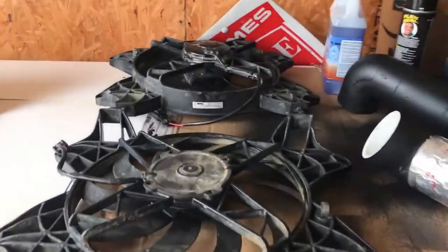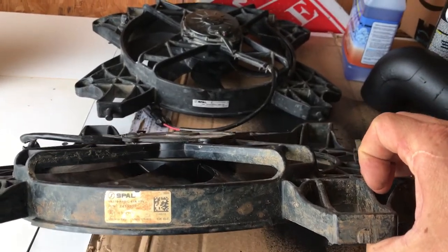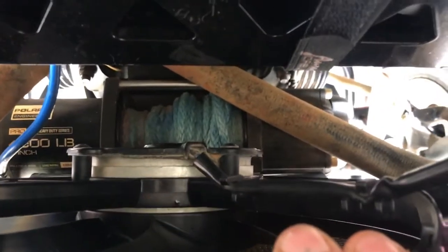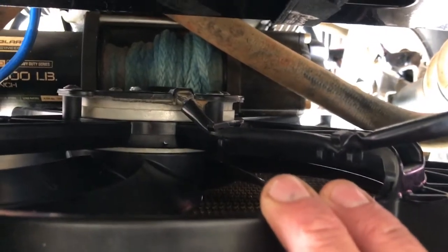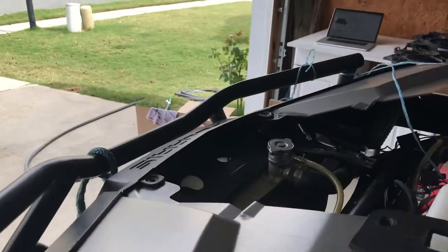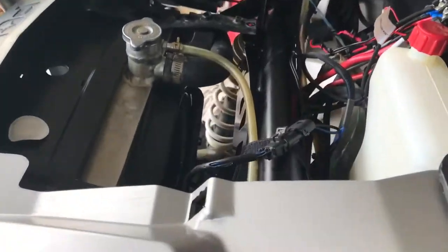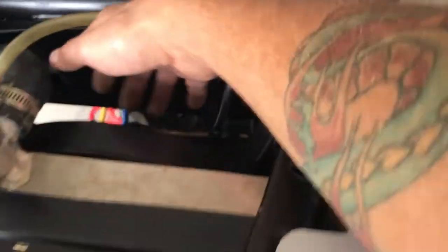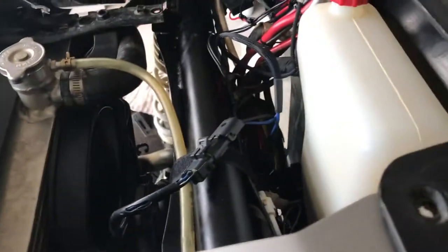The fan blades are the same — same everything. The only difference is the motor. You can see this one: the motor is flat to the assembly. It's the exact same assembly, but this motor actually has spacers to mount up to the assembly because it is a bigger motor. Right off the bat I could tell — it's like a small tornado under the hood. It's pretty impressive.